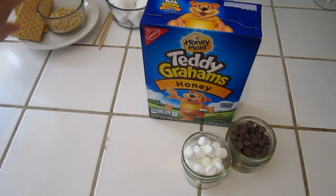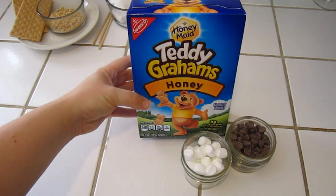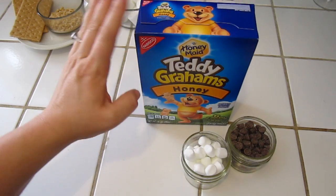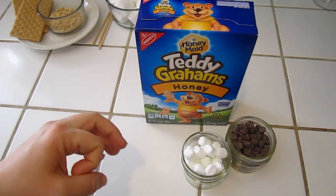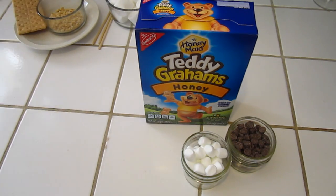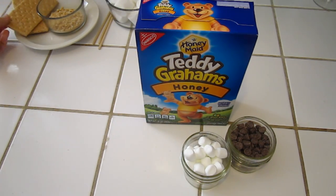So that'll be the first thing you need. This particular one you're just going to need three ingredients. You're going to need teddy grahams, or if you can't find teddy grahams in your store you're going to need to find little pieces of graham cracker. Or you could take a big graham cracker and just crunch it up into little bite-sized pieces.